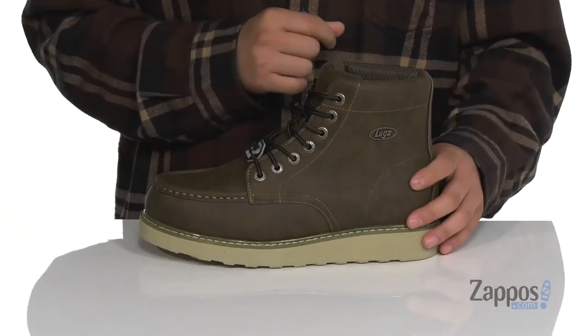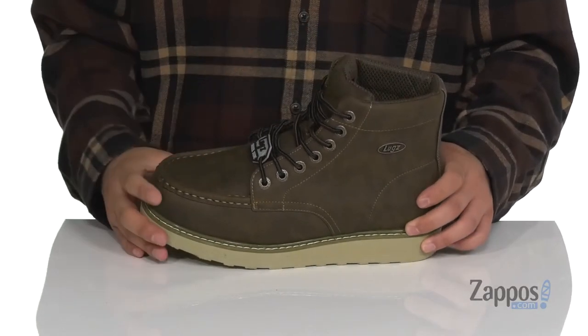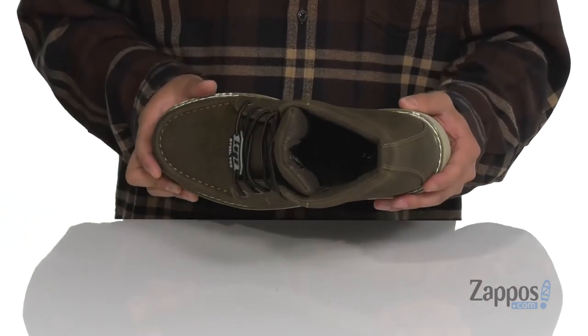Padding on the tongue and collar with a high top silhouette is going to provide additional support. A soft fabric lining and a cushioned footbed is going to keep you comfortable while you're on your feet.